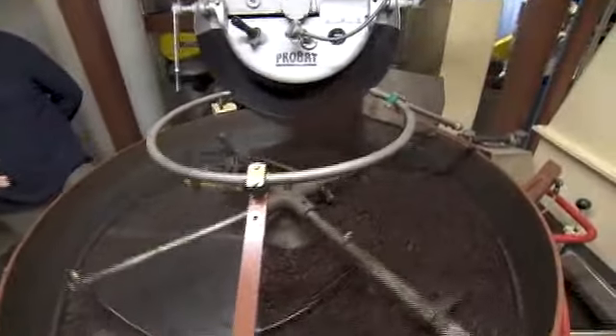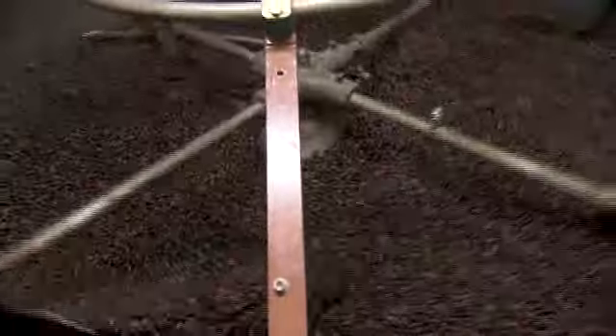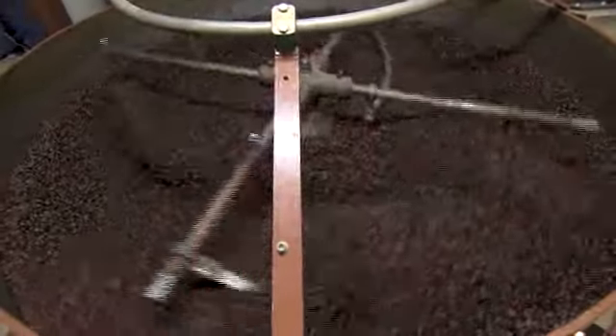The air is being drawn down through the tray to cool off that coffee as quickly as possible. It takes about three minutes to get down from upwards of 450 degrees or so. Now it will cool down.